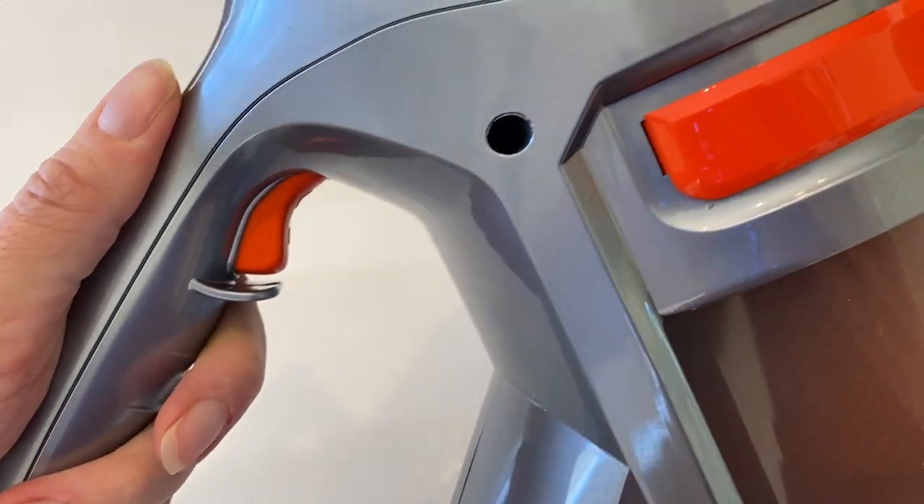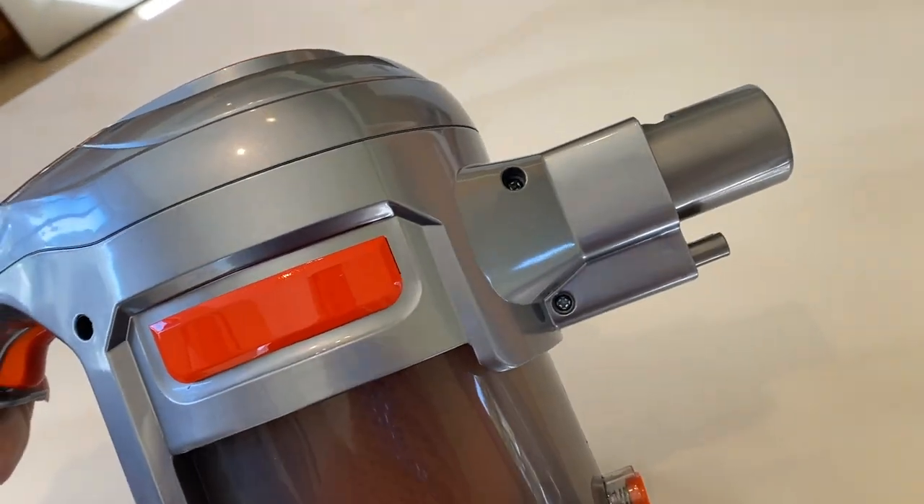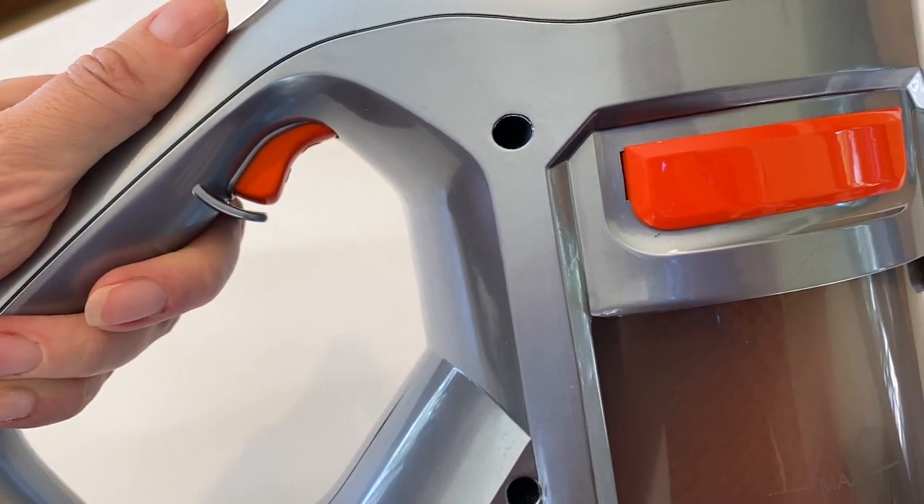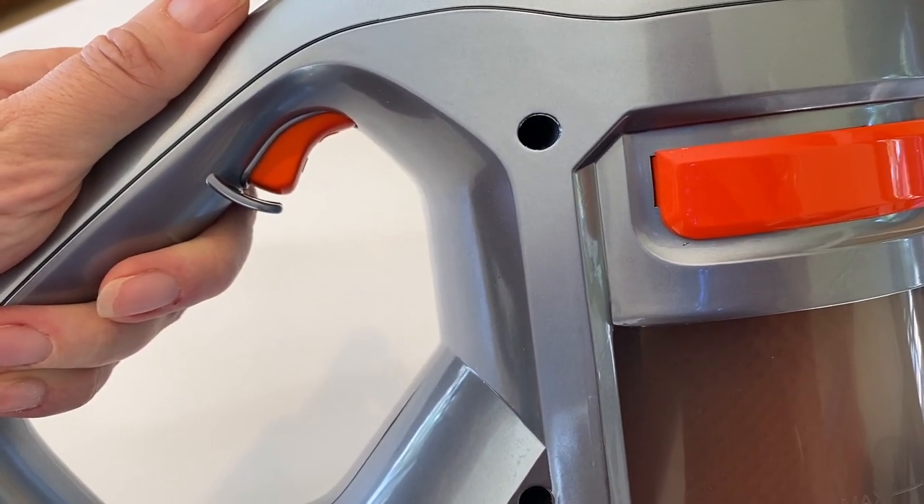There is also nowhere to clip the extra brush tool, but maybe I'm nitpicking. To use the H55, push the trigger once. The vacuum will run until you turn it off, which is a nice feature and means you don't need to keep constant pressure on the trigger.